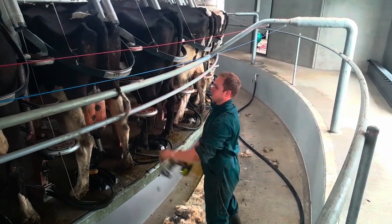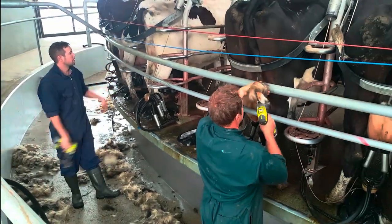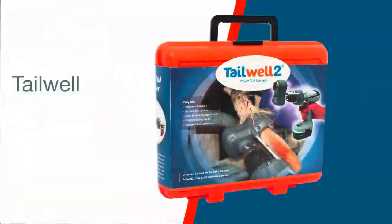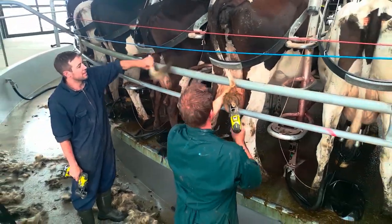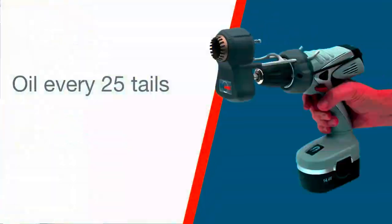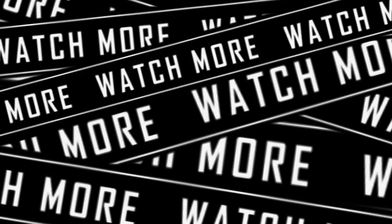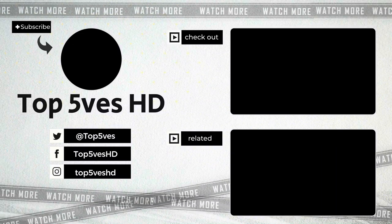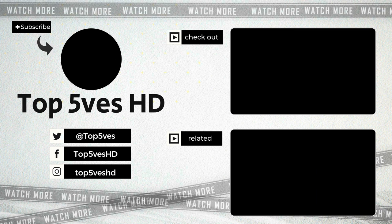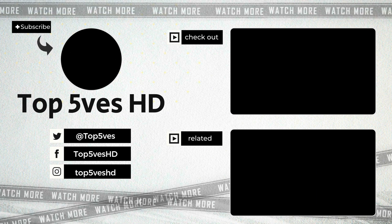The tail trimmer is powered by any standard power drill and is specially suited to the cordless drill. The tail trimmer attachment offers very quick and easy trimming of the cow's tail, approximately 10 seconds per tail, without the worry of cutting the tail. Thank you for watching. Remember to like and subscribe to our channel for more content like this.